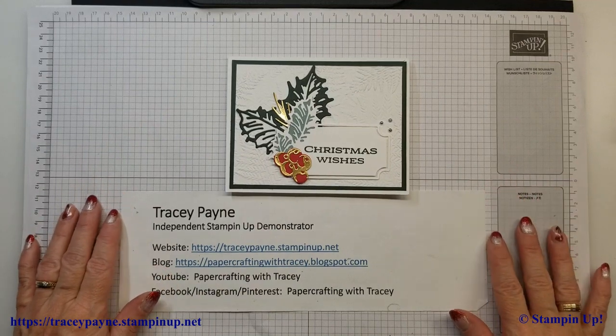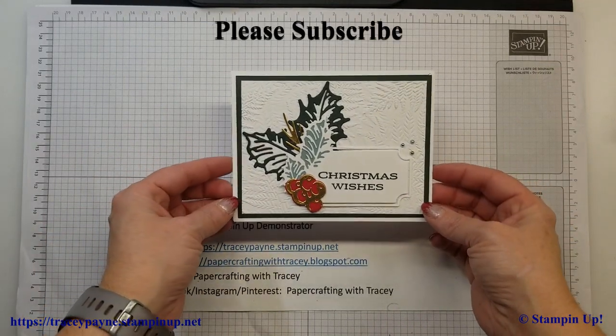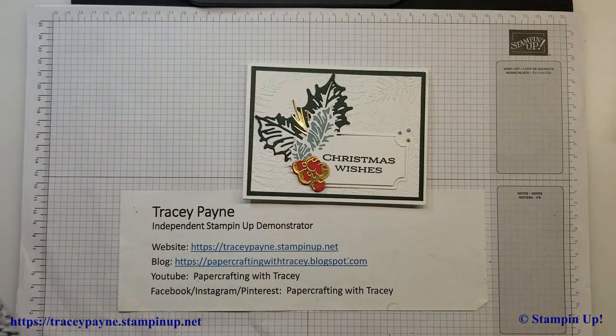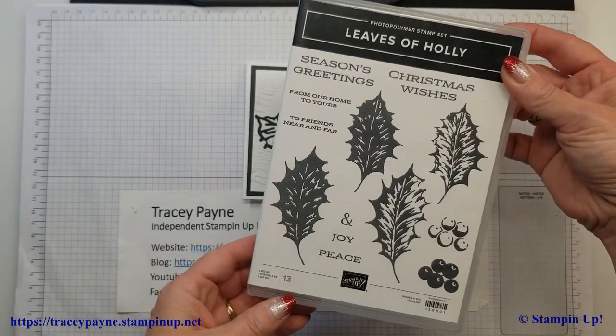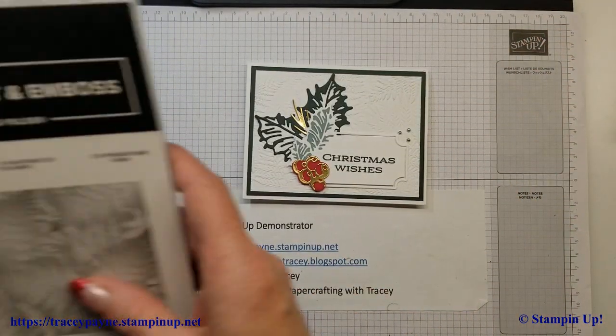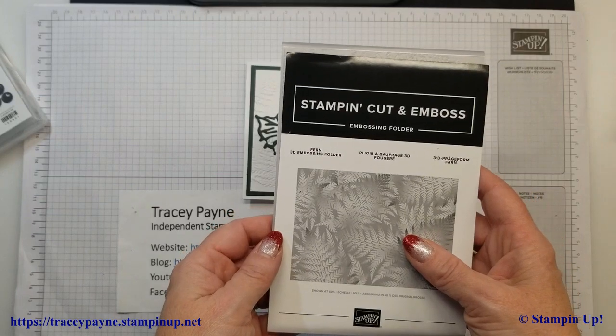Hello, thank you for joining Paper Crafting with Tracy. Today I'm going to show you how to make this Christmas card here, using the Leaves of Holly stamp set and coordinating dies.